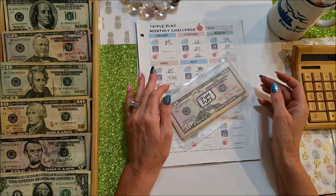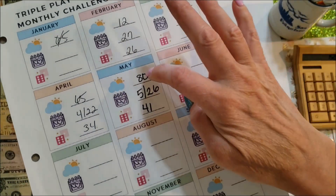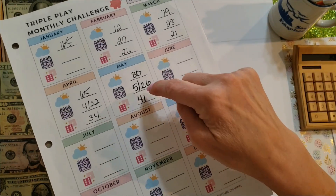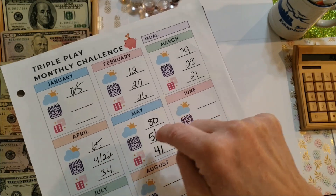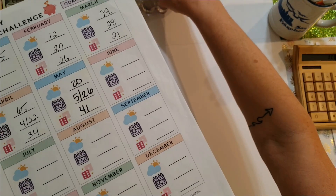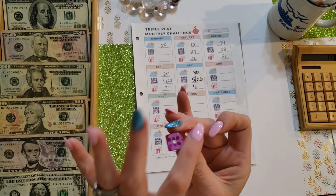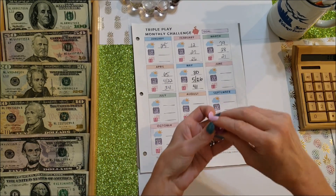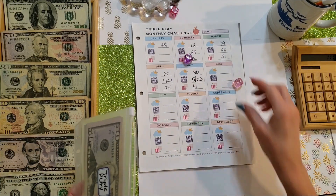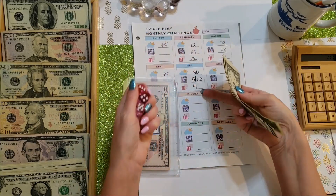I'm not sure what my camera was doing, but it kept quitting on the recording and I did this entire game without you guys, so I'm going to backpedal and show you. This is the Triple Play Monthly Challenge. The high today here is $80, so I add $80. Today's date is the 26th, so I add 26 plus 5, which is another $31. I rolled a four and a one — you have many options: you could do 14, add them together for 5, but I chose 41.